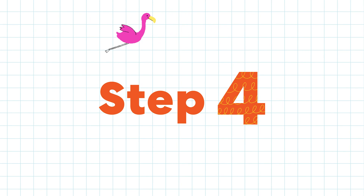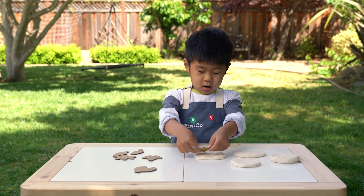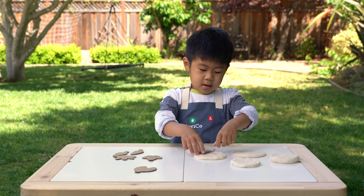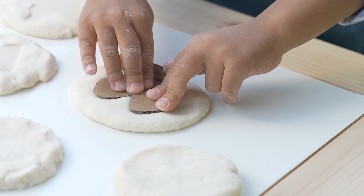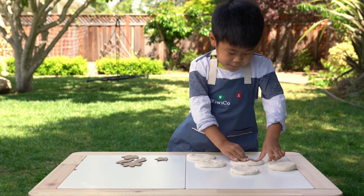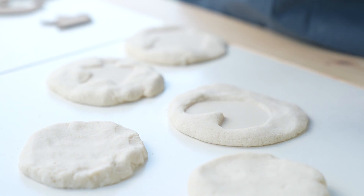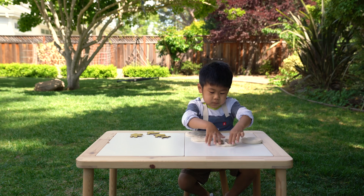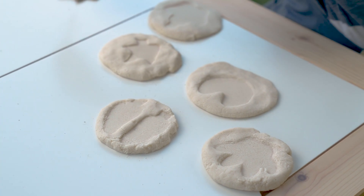Step four: use the stamps to make safari tracks. Flamingo, flamingo — make sure to get all the edges. Push it out in the middle, push it really hard, and lift it up. Stick them out. It looks like a footprint!